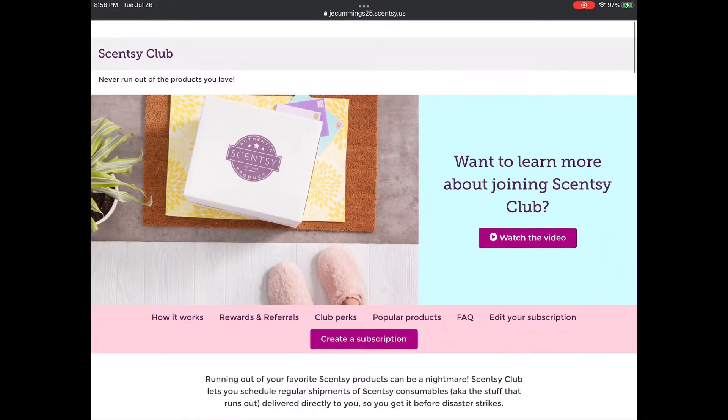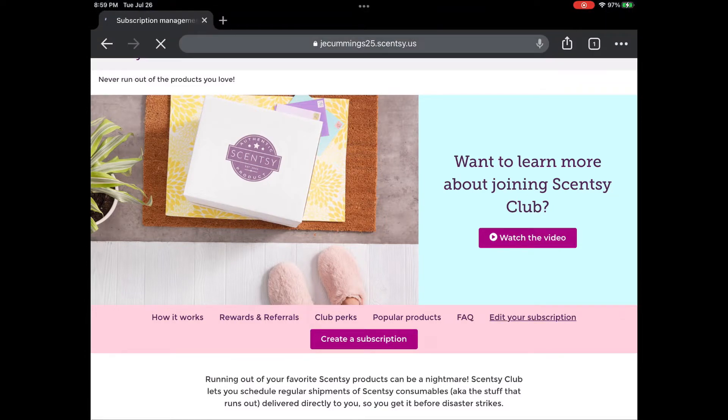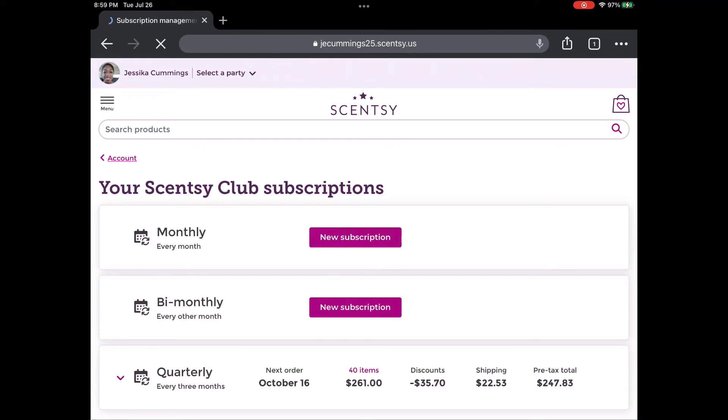I am on a shipment schedule where the club ships in January, April, July, and October. So even if I add a lot of items to this club, I will pay for it in October and then January 1st I'll be able to edit the returning Spring and Summer bars out. A couple of these limited-time offer collections that I throw in, like the Summer Collection, if they end up in clearance, I'll probably grab a bar and then take it out of the club.